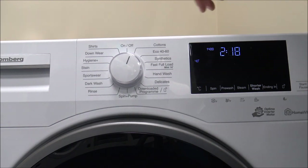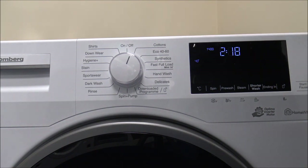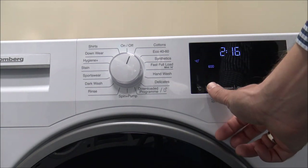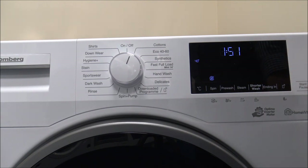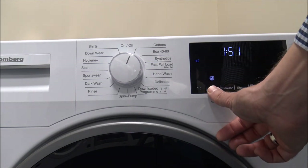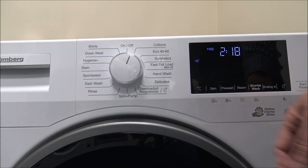I've pretty much covered the programs now. On the display you've got temperature and spin speed controls — these are just touch controls, press the centre of the button. At the bottom you've also got the No Spin option if you didn't want the machine to spin. For the majority of the time you'd keep it on 1400 to extract the most water. There's also a Pre-Wash option, though it's not talked about a lot nowadays since most people prefer quick programs. It does add quite a bit of extra time, but it's a good option if you're washing something heavily soiled.